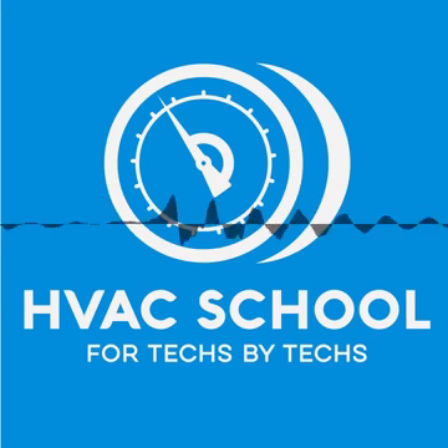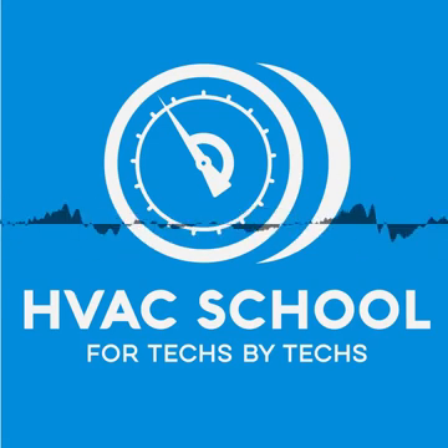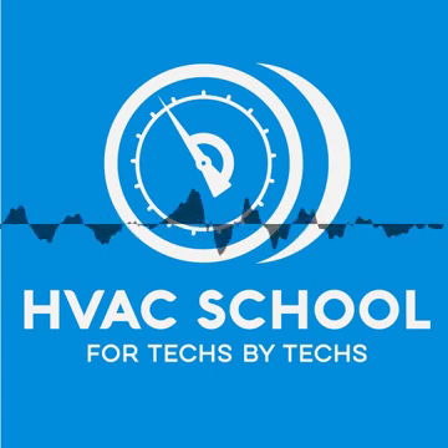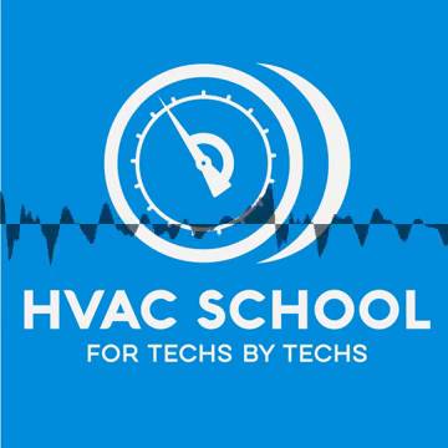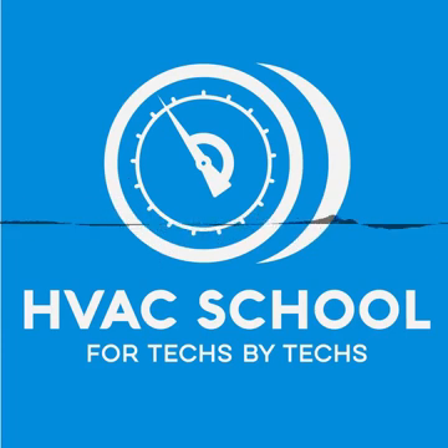So let's talk about service valves. First of all, before you connect your gauges, think about whether or not you need to connect your gauges. I know that's heresy in a lot of old-school circles — I would have been one several years ago who would have said you always need to connect to every system. But there are a lot of ways to check a piece of equipment using temperatures and line temperatures without needing to always connect gauges, especially once you've done some benchmarking on the equipment. So first off, do you really need to connect the gauges?